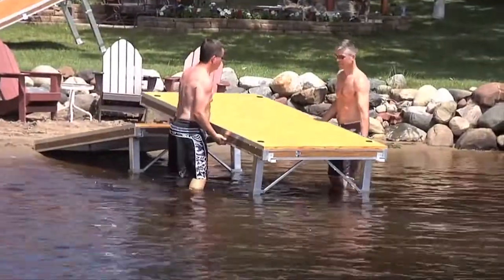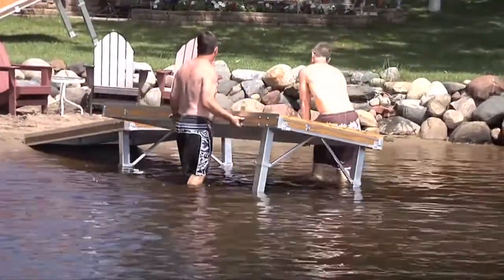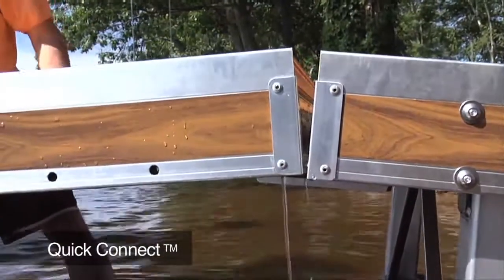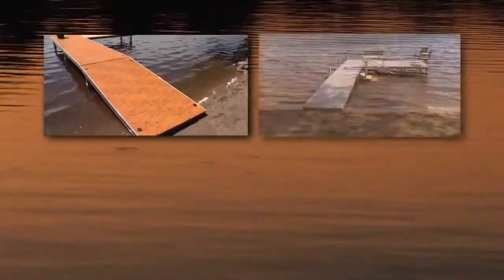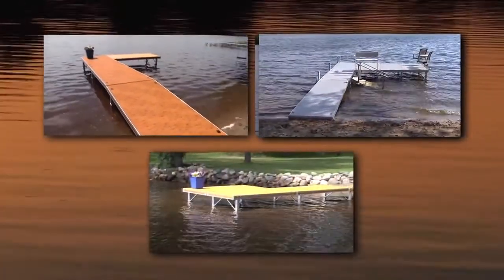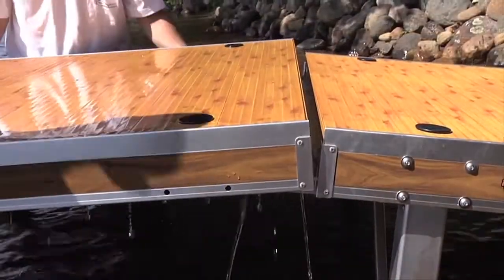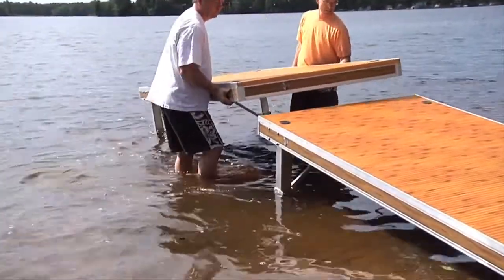When it's time to take it out in the fall, you can break it down in seconds with no tools. Its modular design uses Flo's patented Quick Connects for unlimited configurations. The sections link together like Flo's roll-in dock versus hard bolting, letting you easily add or disconnect sections.